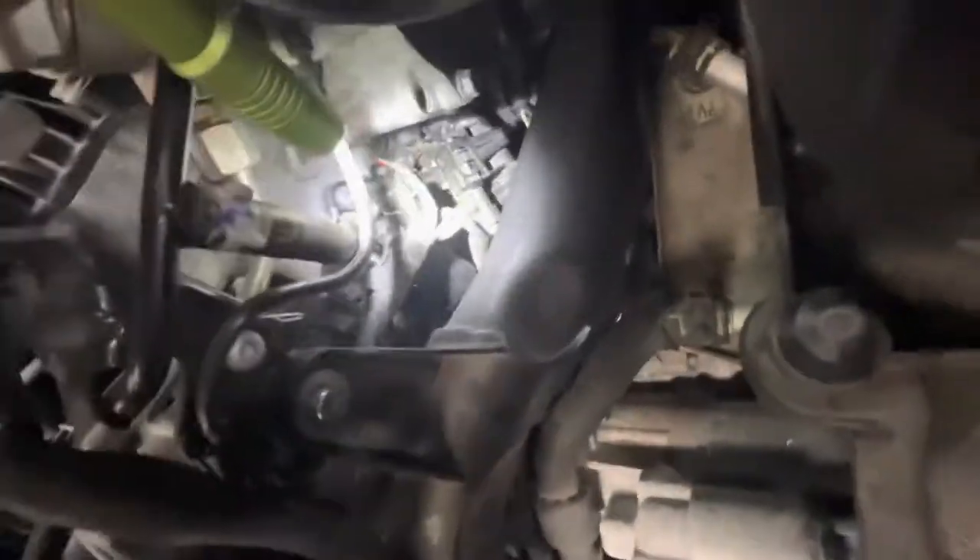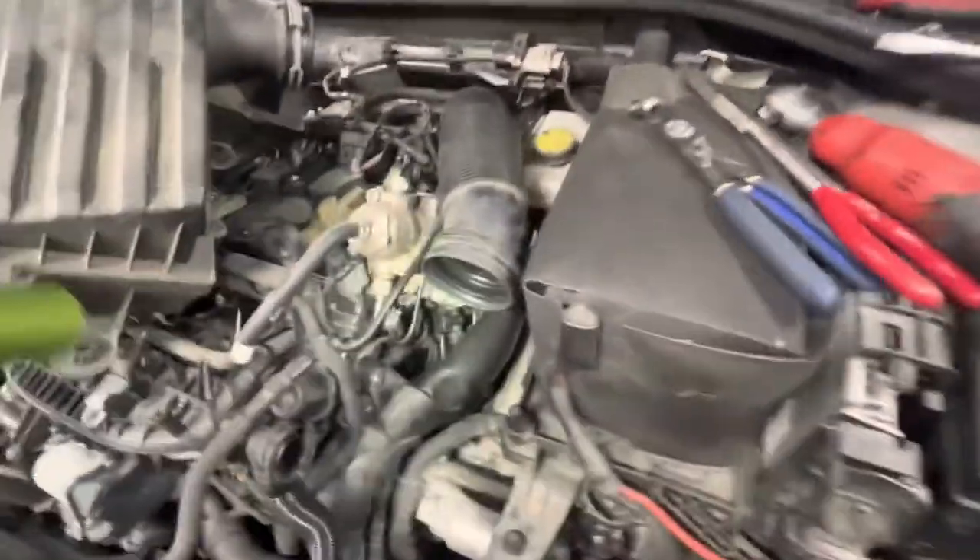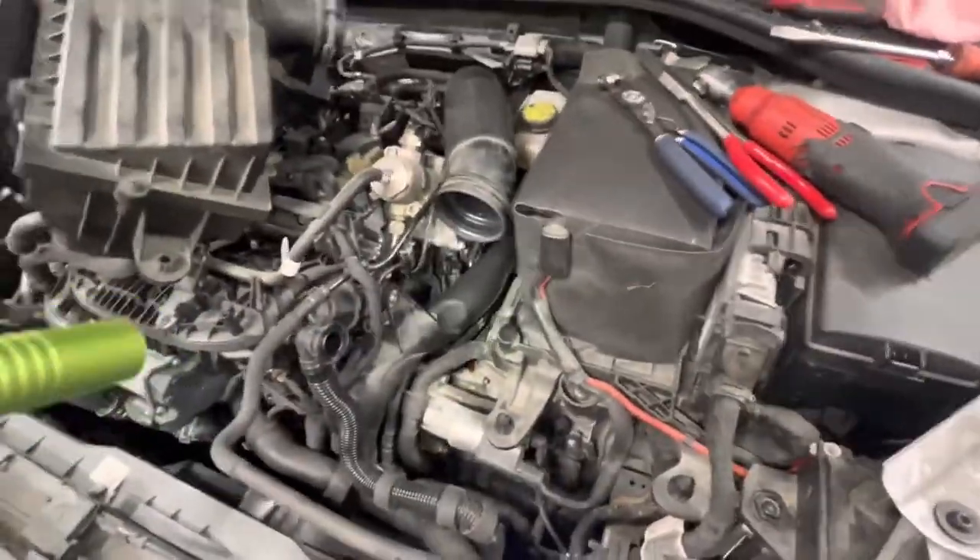The problem is this heater control valve right here, which bolts to the back of the cylinder head on this. Every car kind of has it in a different spot — it's kind of in a bad spot here. What you want to do is just follow your heater core hoses. One of them will go to a control valve, and the other one will just go to the engine somewhere, cylinder head or something like that. Just follow the hoses until they go to a control valve.